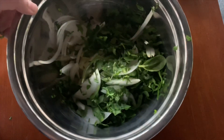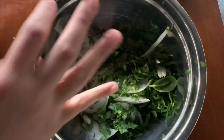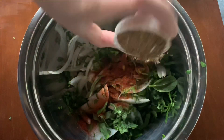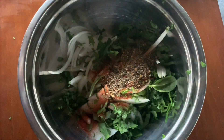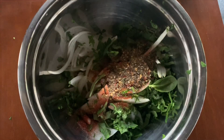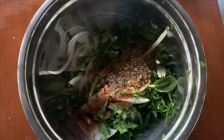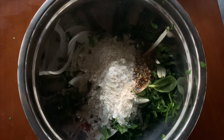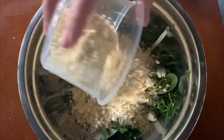Now I'm going to add in some spices. I'm starting with one teaspoon of red chili pepper, one tablespoon of crushed coriander, and a little bit of salt — you can adjust according to your diet. Now I'm going to add in my flours. I'm using two different types: corn flour, which is makai ki atta, and besan flour.